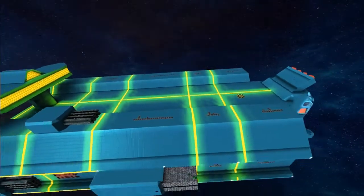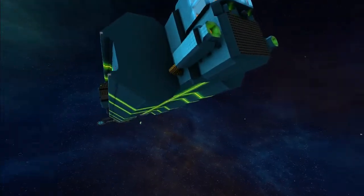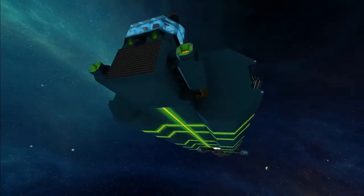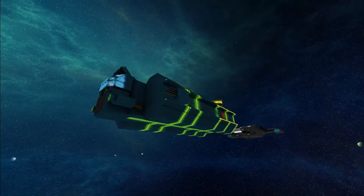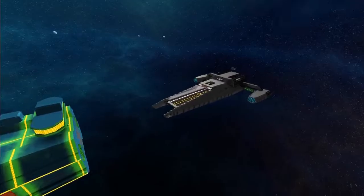Thanks for bringing it in mate — it's a very interesting ship you've built. It would be nice to know if you built it in survival, but I guess you can leave a comment for people to know if they're interested when the video comes out. So there it is — moving on to the next ship.